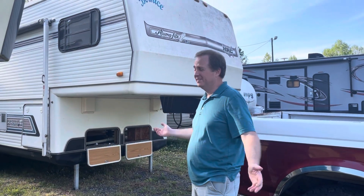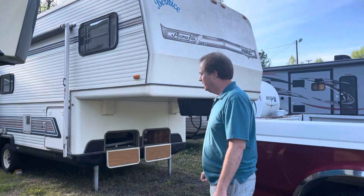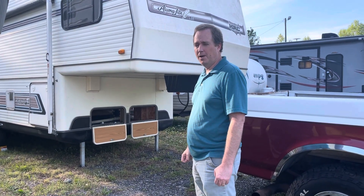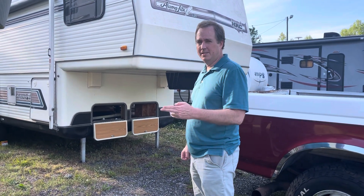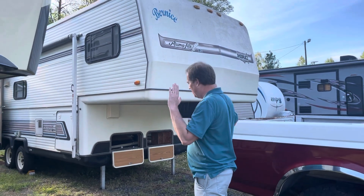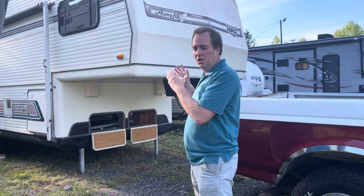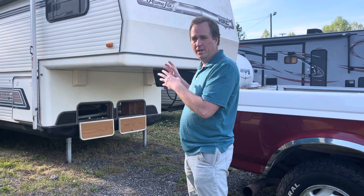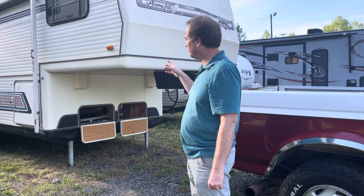This is Bernice — her name is right there — and she is a 26-foot WB Holiday Rambler made in 1987. It is an Aluminolite series, which is the series I've been looking for, because the entire interior construction of this camper is all made out of aluminum — not something you find in modern-day campers of this size. So very strong; that's why it's still on the road.